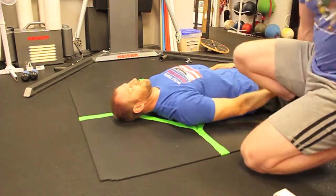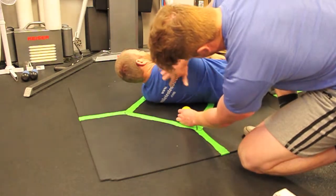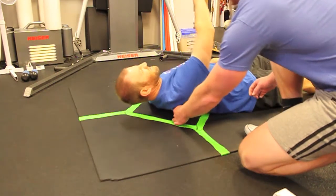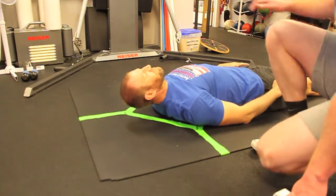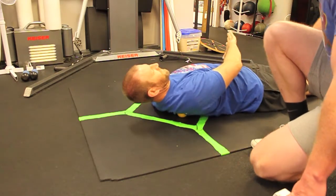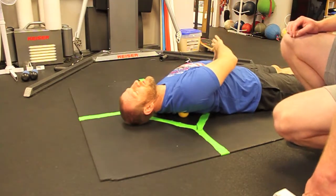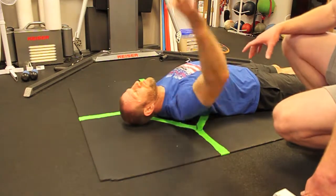One thing we want to start with is a lacrosse ball. We'll put this underneath the shoulder blade here, just right on the inside, and have him lay back on it. I like to have them go thumb to opposite pocket and then open out — do that for four or five reps in each location of the ball.